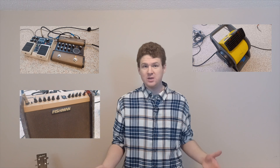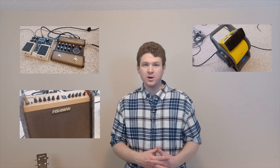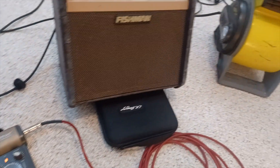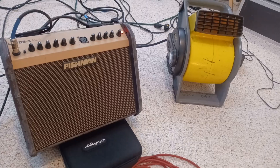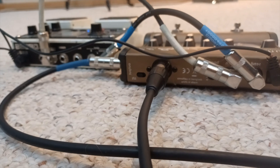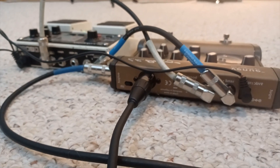Hey everybody, Brandon Johnson here again. Today I wanted to take a quick look at my live setup — everything that I would use to play a live show, including my DI, my amp, and even my fan, which I consider to be a really important part of my overall live setup. I wanted to take a quick deep dive into the specifics of how I present my sound in a live situation, how I shape my tone, how I set my pedals, and the different situations I like to use this setup for.